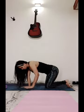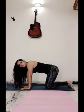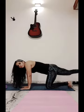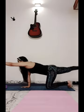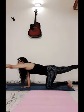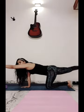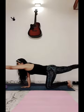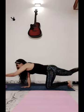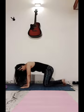Stay in the same position and raise your opposite hand and leg, keeping them straight. Stay for at least 10 to 15 seconds, then come down and relax.